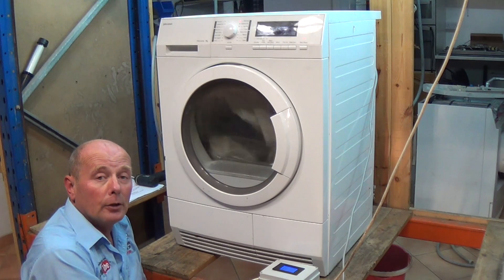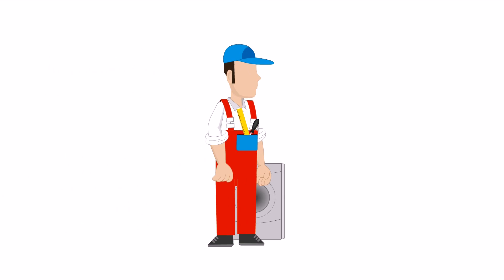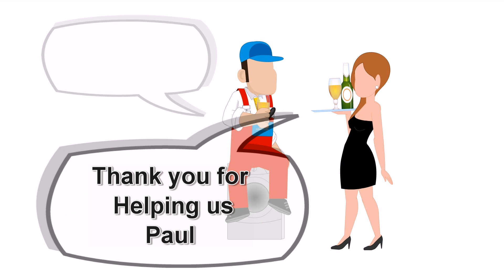Please remember to support the website by buying parts from us, and if this video or the previous video did help you, do remember you can always support the website by clicking on the links. Thanks very much indeed for watching.